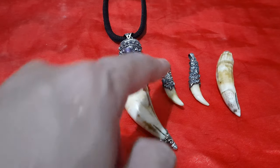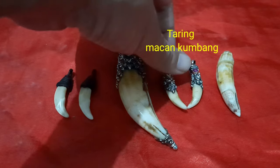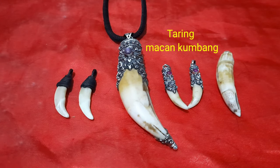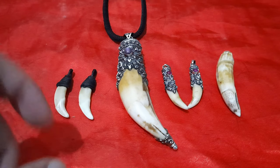Ini adalah taring dari macan kumbang, macan kumbang hitam atau macan hitam. Ukurannya biasa lebih kecil dari macan tutul, walaupun dengan rangka bodinya lebih mirip kurus-kurusnya seperti macan tutul. Berbeda dengan harimau — harimau akan lebih gagah dan lebih kekar, lebih besar biasanya. Makanya dari ukuran taringnya juga terlihat lebih besar.